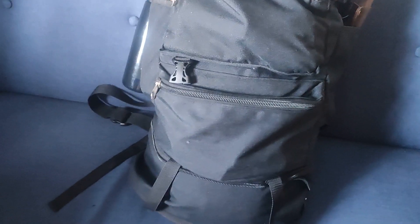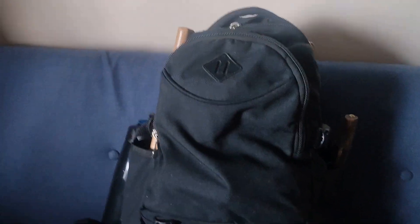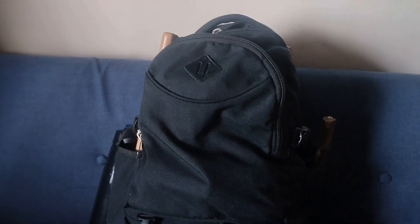Let's start with the bag. I picked this up from Army Bargains. As far as I know it's just Army surplus gear. It's a 50 litre as far as I know, and yeah that's where I picked it up — Army Bargains.